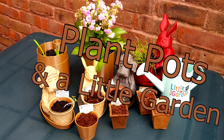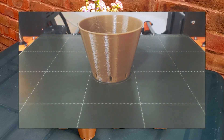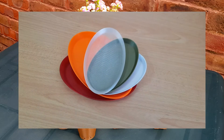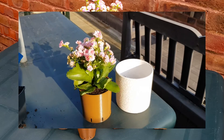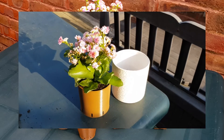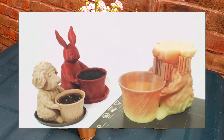Dear friends, today we will share with you gardening-themed mottos. Here is a small pot, a water dish, a big pot, and Dog the Gardener — a friend of the Easter Bunny.